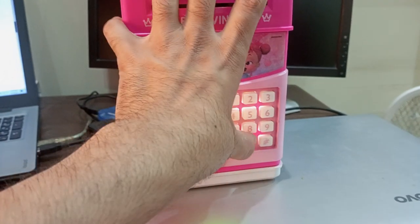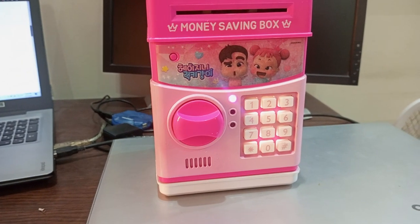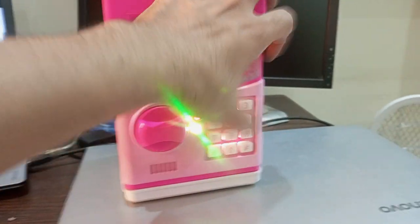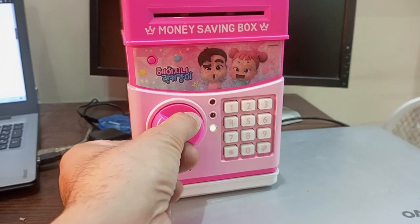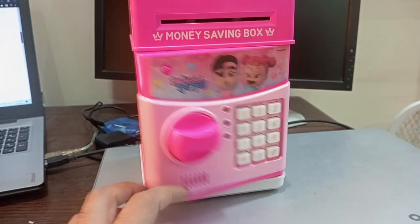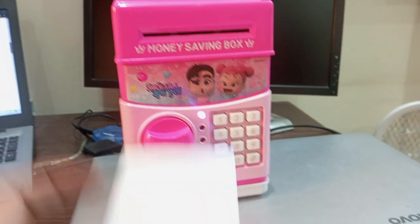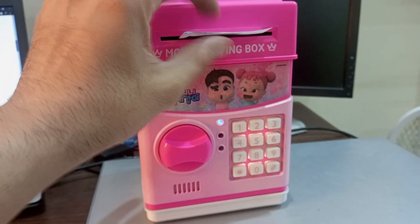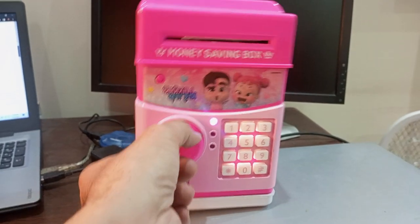It's not accepting it — I have changed it to 1515. So the green light turns on and you can open it. Simply turn it off and close it.